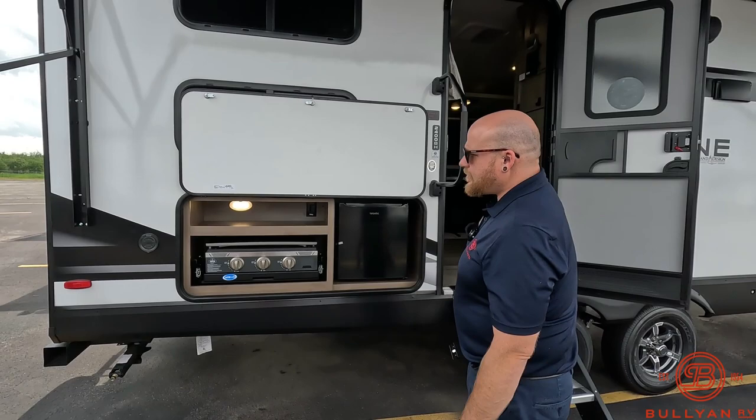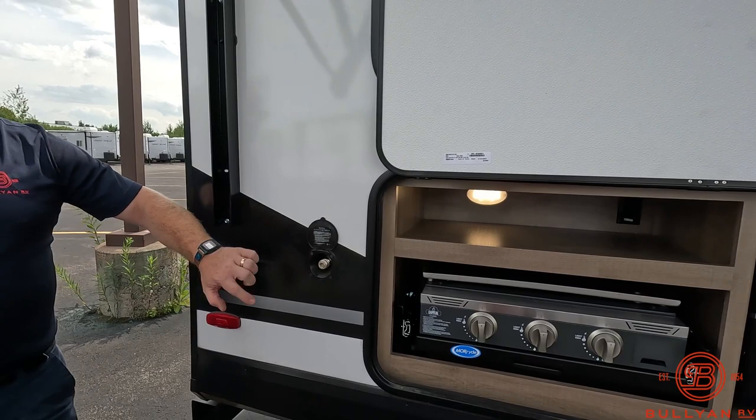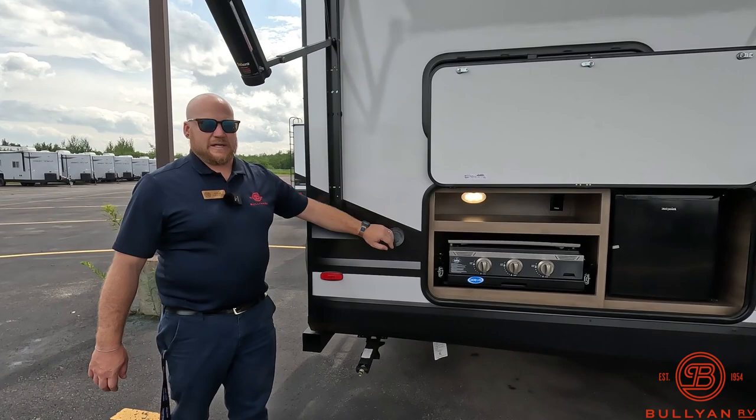Also back here while you're cooking at night, you have this little spray port. So spray off your cooking stuff, spray off the kids, spray off the dogs, spray off your steps — just a nice little feature right down by the back of the camper.